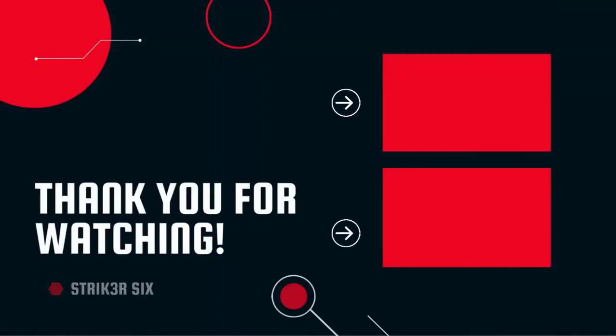Thank you for watching! I hope you liked this video. If it was helpful, please leave a like, comment, and don't forget to subscribe.